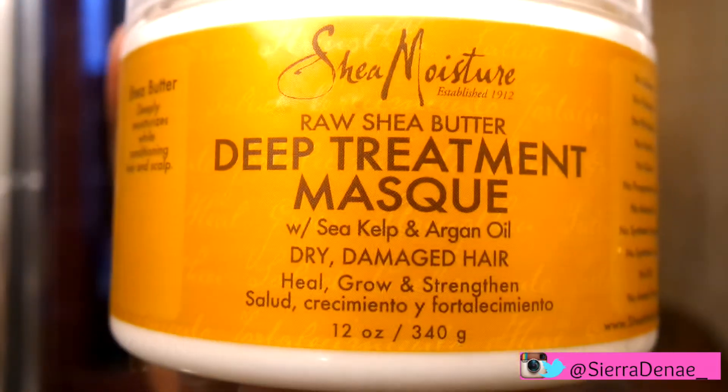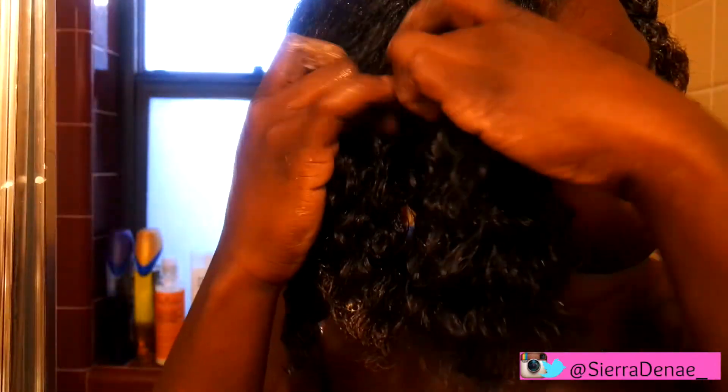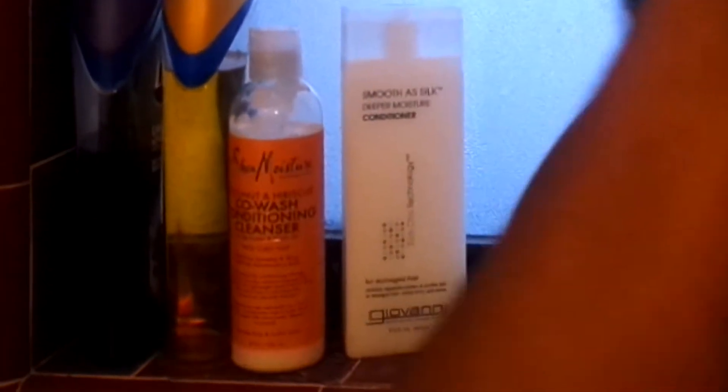Alright ladies, lastly I deep condition my hair on damp hair with this deep treatment mask. The reason why I say lastly is because I already co-washed my hair, as you can see in the back, with Shea Moisture's Coconut Co-Wash and conditioned with the Smooth Silk Conditioner by Giovanni. The reason why I deep condition my hair last is because when I'm applying heat to my hair, I get more moisture and nutrients that way.